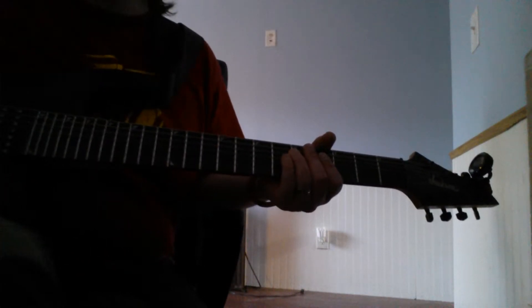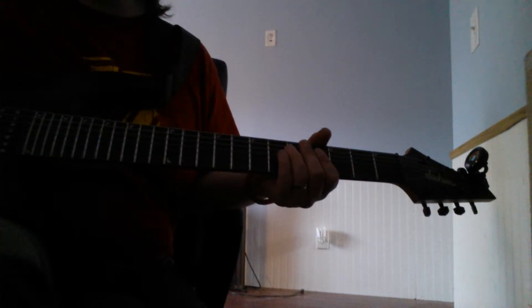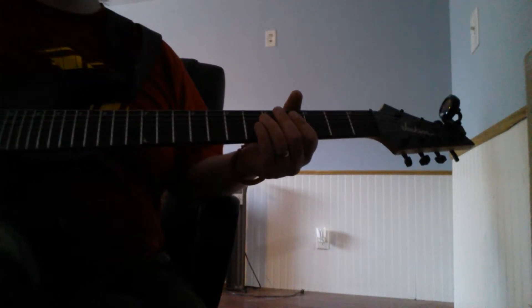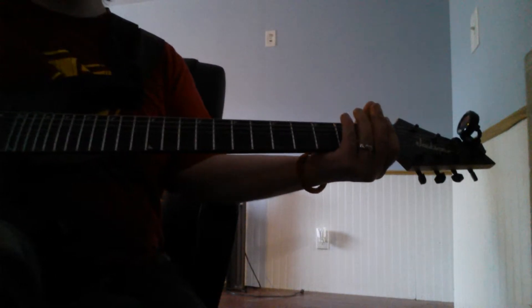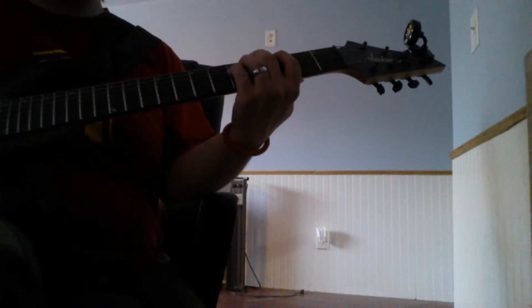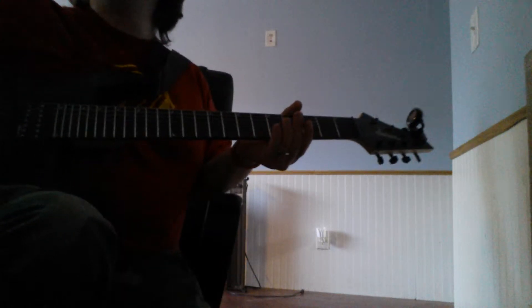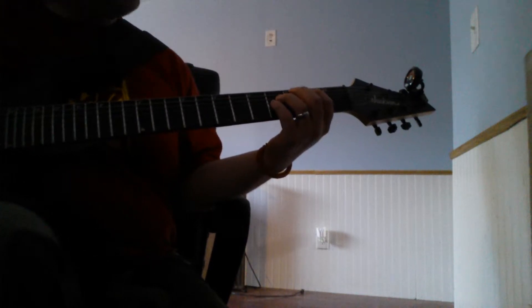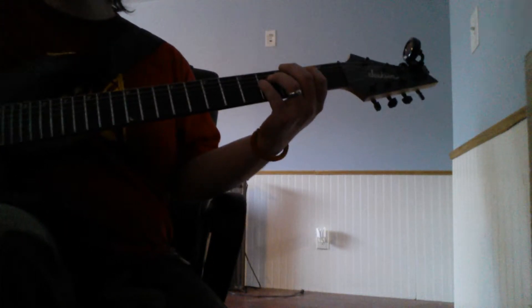We're doing the left channel first, then the right, and the center will be in another video. We're using the Orange 30 with the stomp pedal. Here goes something I thought of a while ago — sounds pretty cool together. Hopefully just keep it under a minute for each segment. Here goes.